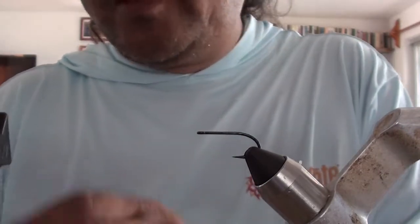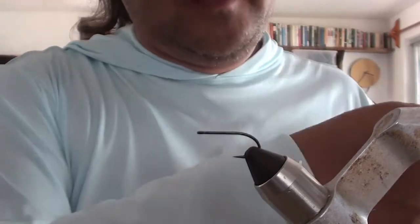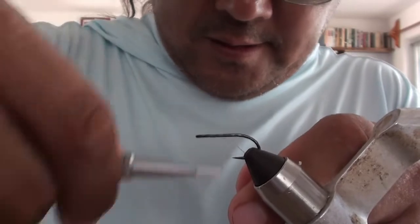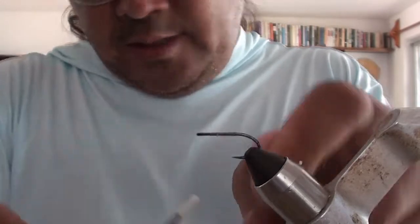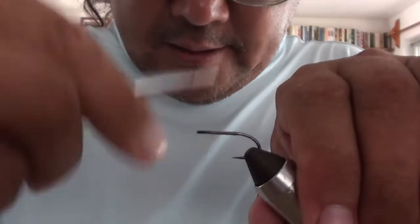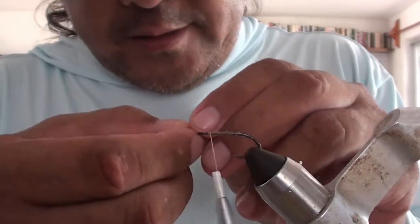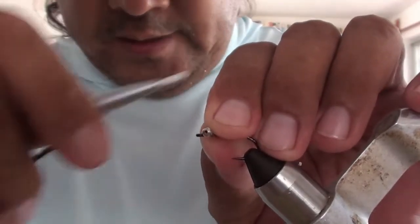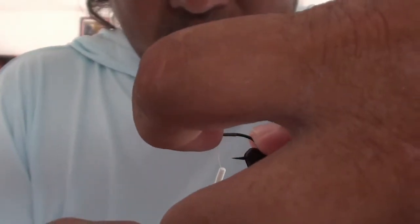This is a fairly quick tie. I use a tan thread — this is a 140-denier — and just kind of cover the hook shank as far as you want. I think this one will go down to about there. Then you attach your weight at the very front; I'm using a bead chain here. This is a quick technique a buddy of mine, Greg Brannon, taught me.